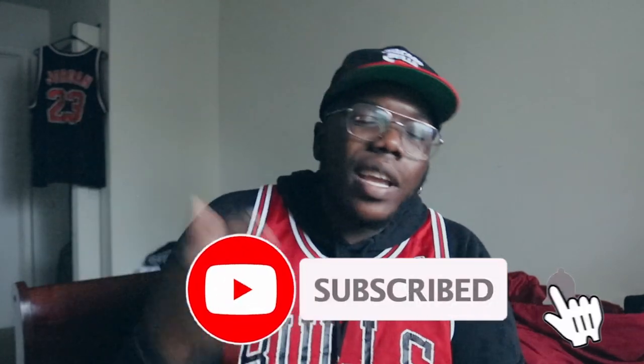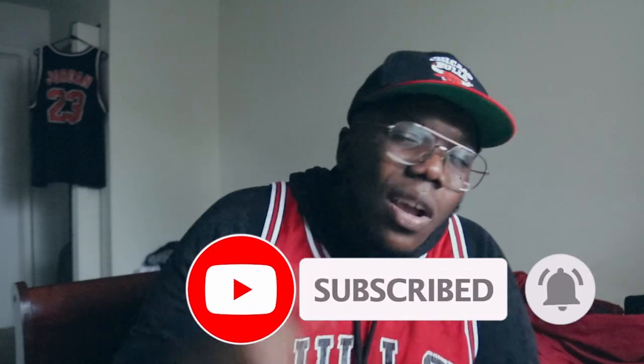Yeah, man, thank y'all for watching. Before you go, make sure y'all hit that like button, hit that subscribe button, and also that notification bell. Let me know what y'all think — you know how it goes down on my channel. The future belongs to those who prepare today. Until tomorrow.